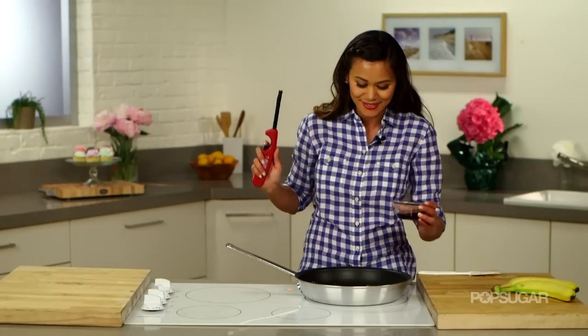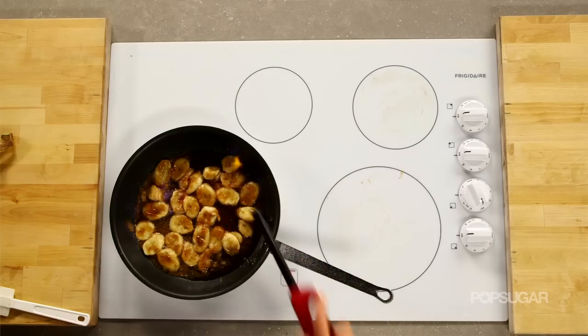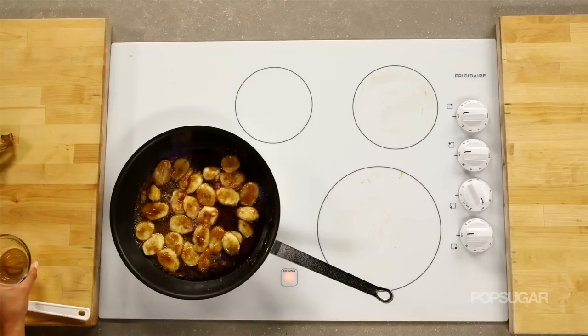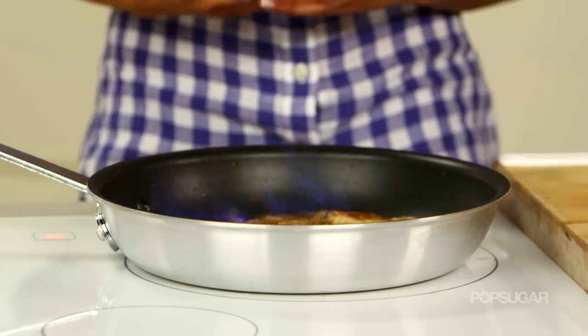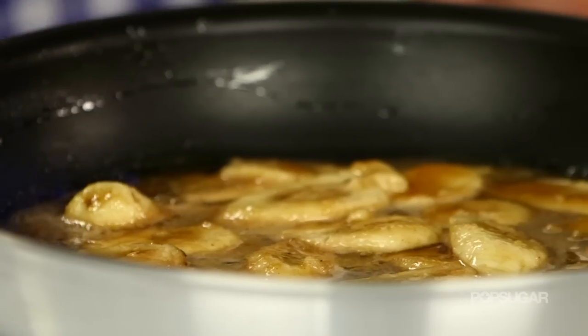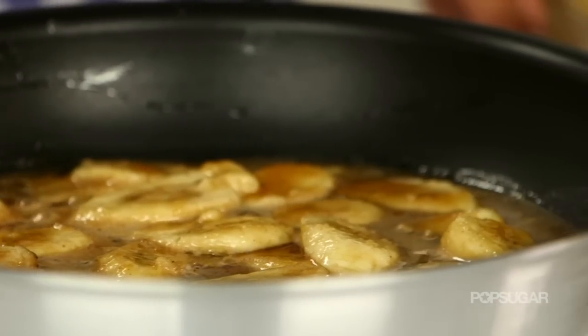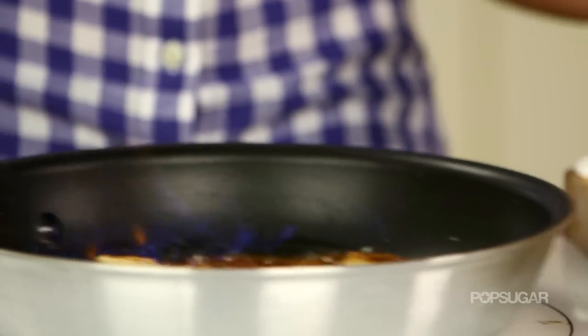Drum roll, please. Ready? Woo! Look how great that is! So what it's doing is it's burning off all the alcohol and just leaving behind that yummy, spicy rum flavor. This is going to impress your guests when you do this at home. The flame stays up for a little while, so you really get to enjoy the flambé.